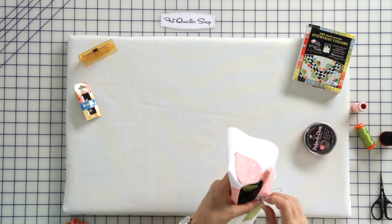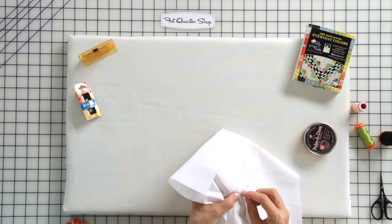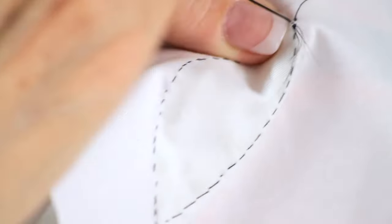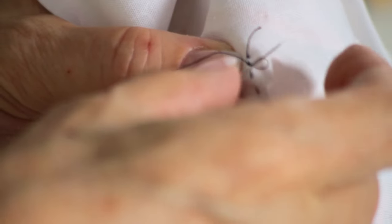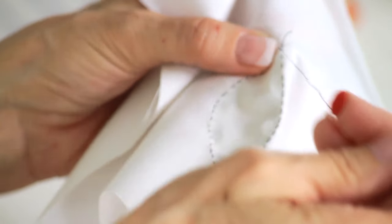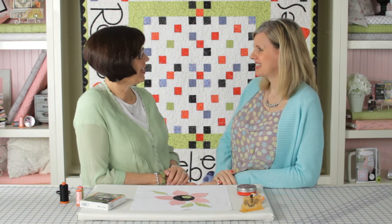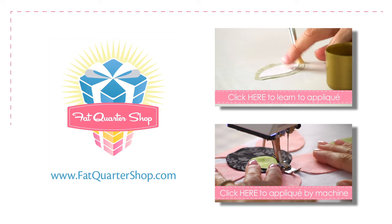I've totally stitched around that leaf. Now I'm going to go to the back of the background and turn this over. I just do a simple slip knot where you take a little bite of fabric, make a loop, and stick your needle through it — and I do that twice. Kimberly remarked that she really enjoyed learning about the hand stitching and asked if Jill could show how to machine stitch. Sure — let's do that on the next video.